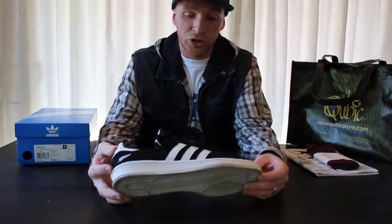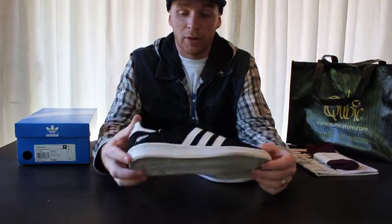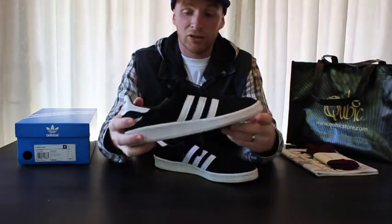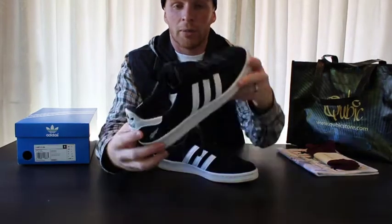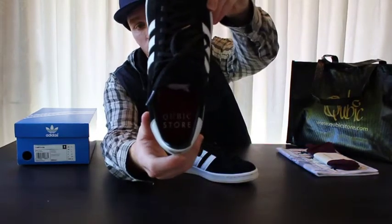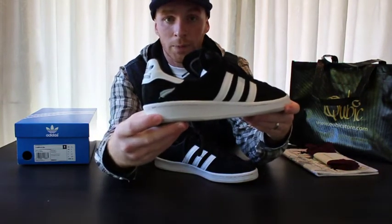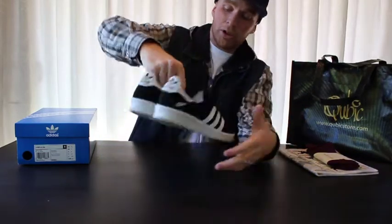This shoe has an all-suede upper with leather stripes and leather hits on the back. I really love the feeling of the suede — it's really nice and soft. On the inside you have the Cubic Store logo, and on the back of the heel you have the All Blacks silver fern, which can be seen on both shoes.